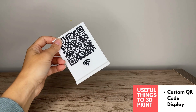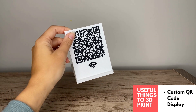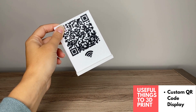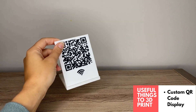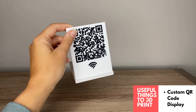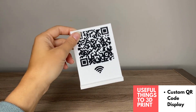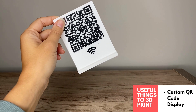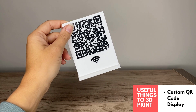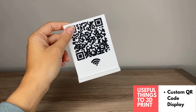This is another super useful print for around the house or the office — anywhere guests might need a Wi-Fi password. If your Wi-Fi password is 20 digits long with all kinds of characters, this makes it a lot easier for guests to connect. They can just use the QR code. The link to the STL file in the description links to a Tinkercad template where you can customize your QR code.